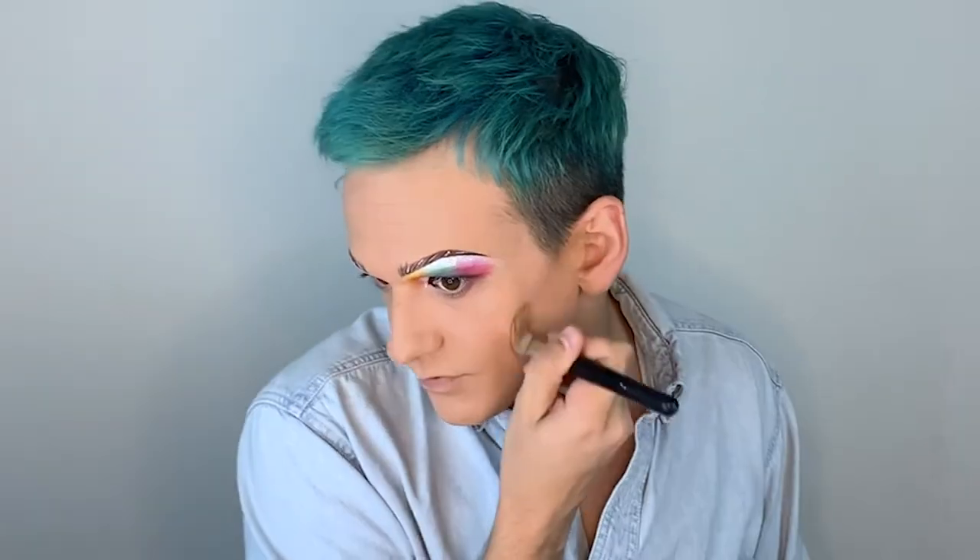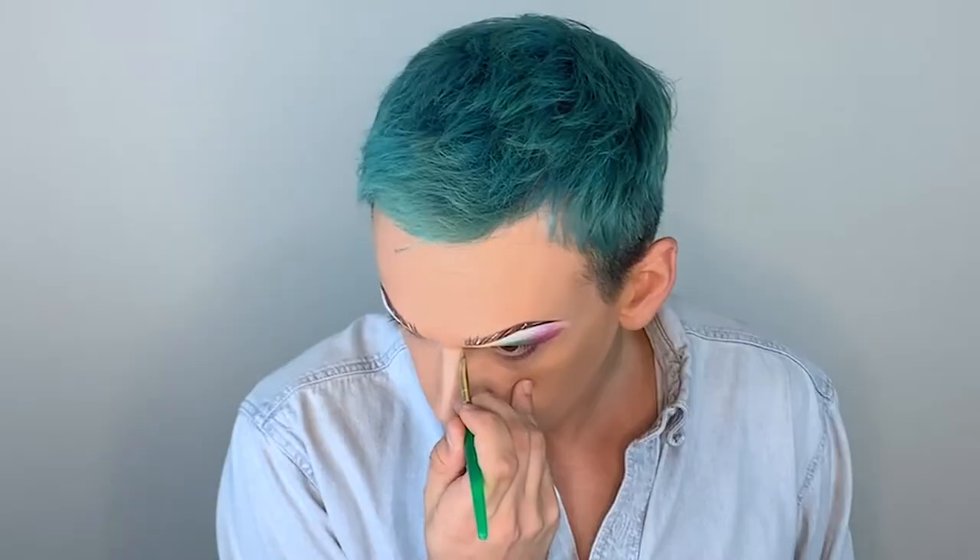Now we're going to move on to some contour. I definitely tried to contour my nose to look a little more beakish, like a bird, and it came out looking exactly like I always do it, which is telling.